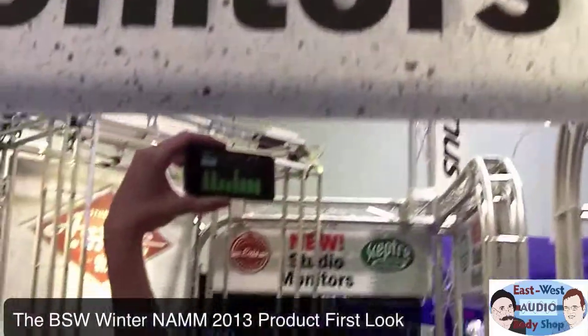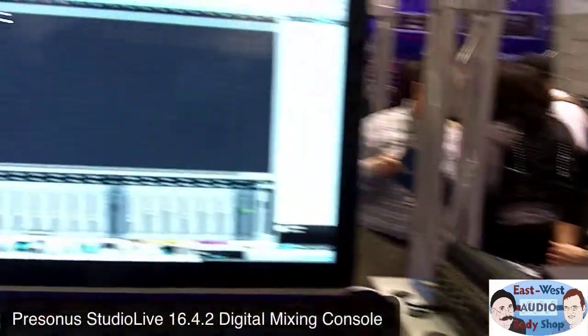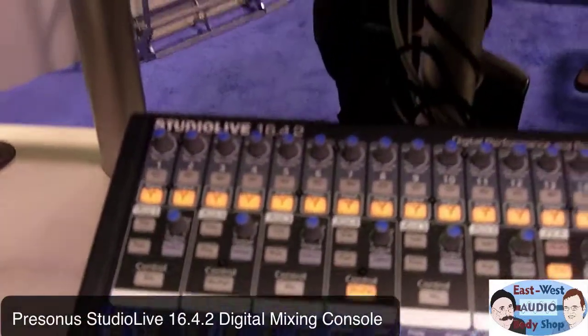You can hear it loud here at the NAMM show. I'm at the Presonus booth and they've got some interesting stuff here — namely the StudioLive console, the 1642 StudioLive, right here.